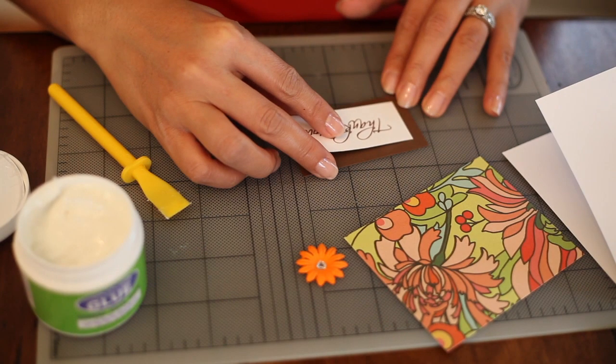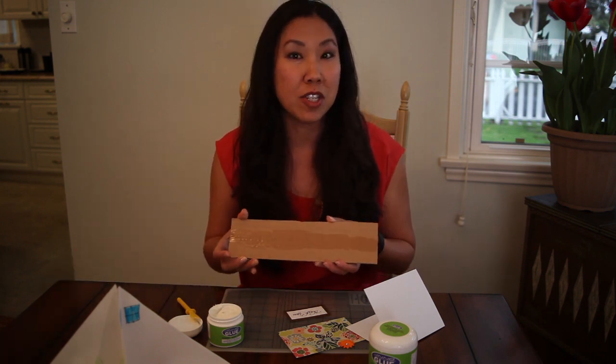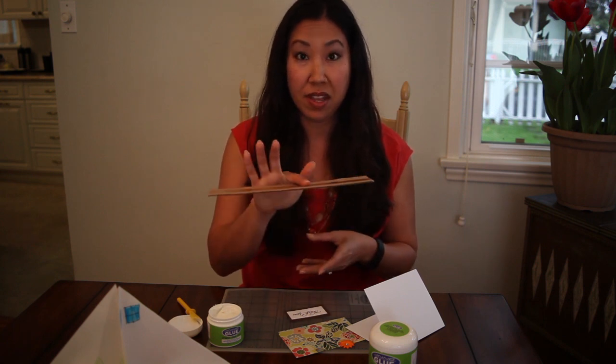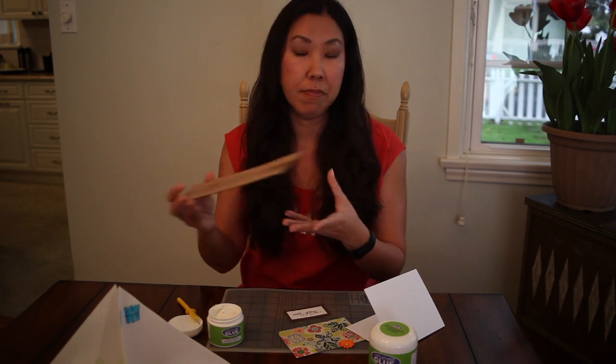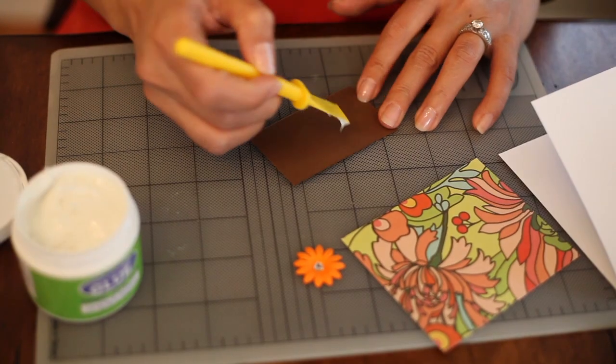You can actually stick it on right away, or you can let it sit out for minutes, hours, or actually months. I used this for another project about a month ago and I spread this on. And as you can see, a month later it is still very tacky — it's like a double stick tape.